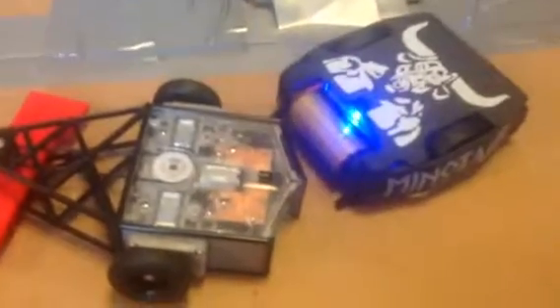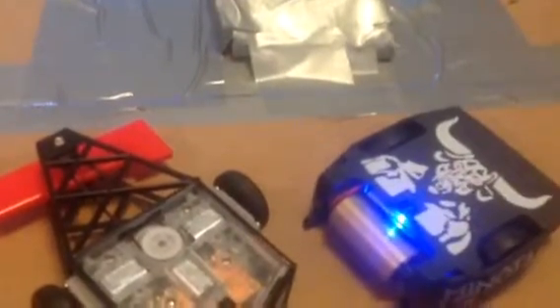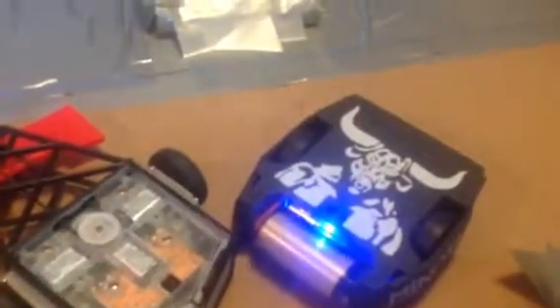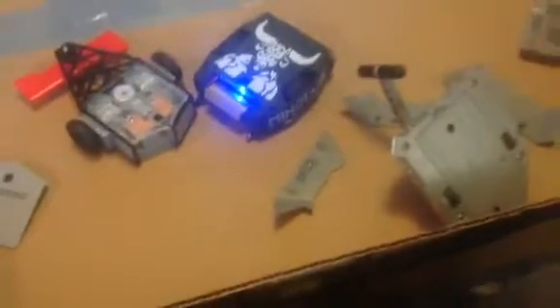Not getting the greatest traction on my thing here, but these are the Hexbug BattleBots. They're $30 a piece, or $50 for the rival sets with two of them. I found mine at Hobby Lobby, but you can find them on the internet, and some Target stores carry them.